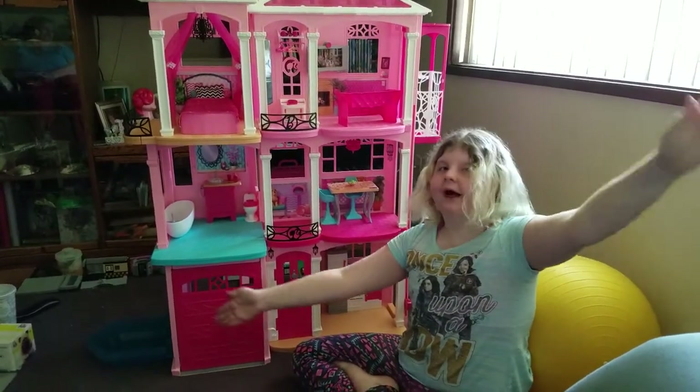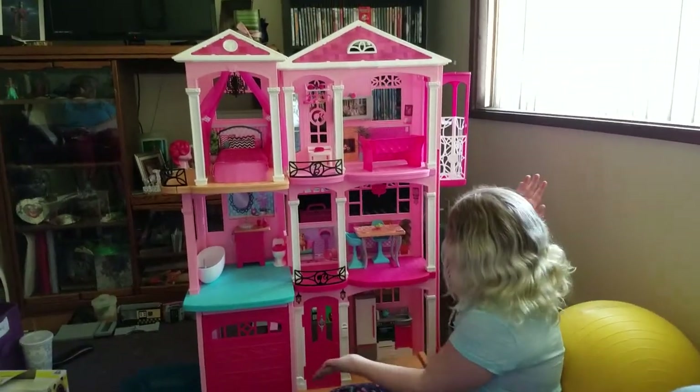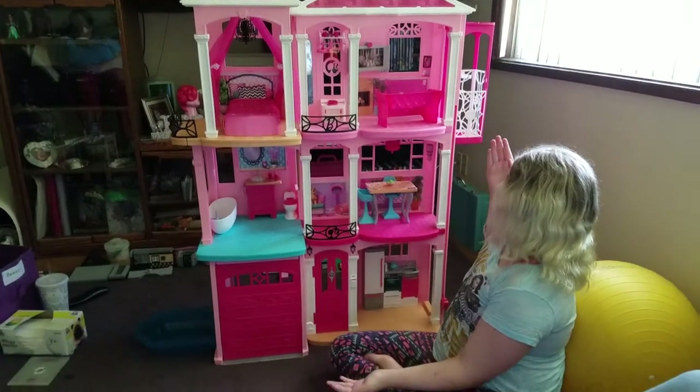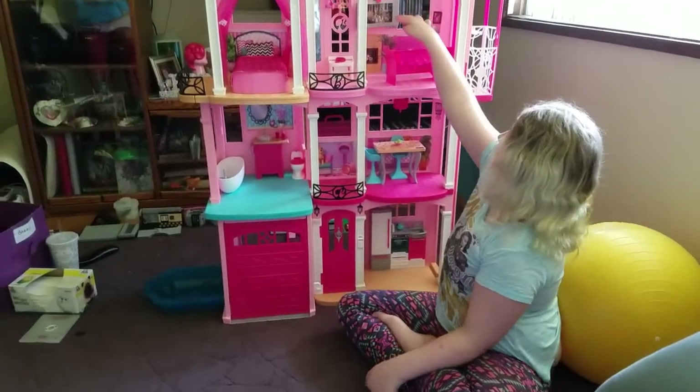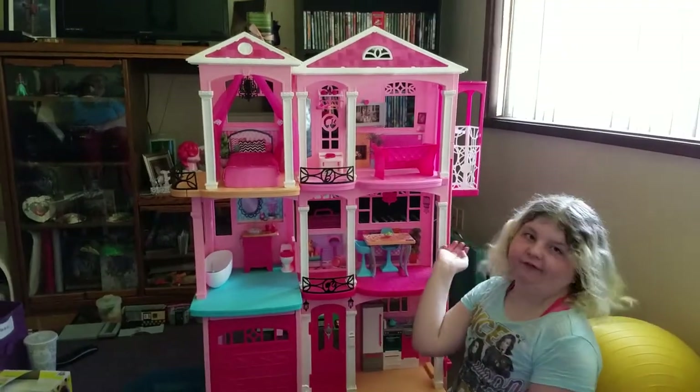Welcome to the Mom and Ollie Owl Show! Today we're going to show you the Barbie Dream House. I can't remember what year it is, but it's the year that the Great Puppy Adventure came out, if that helps.